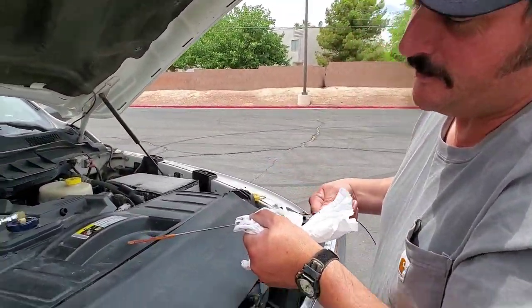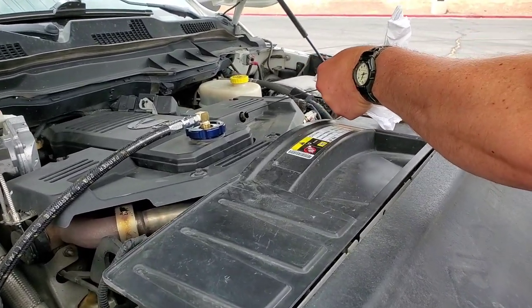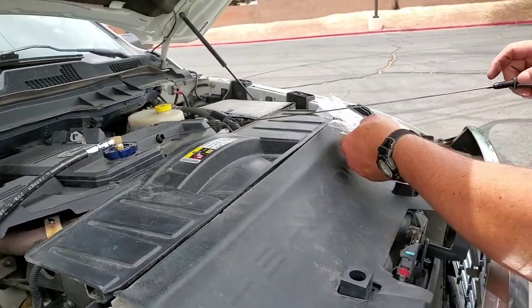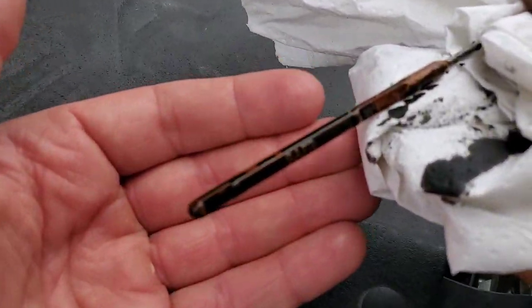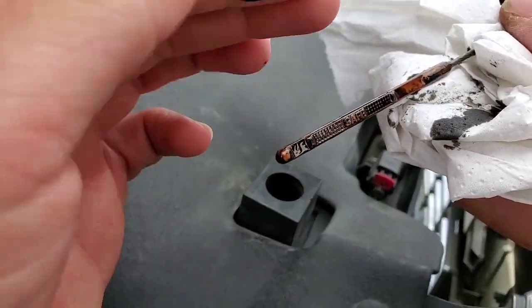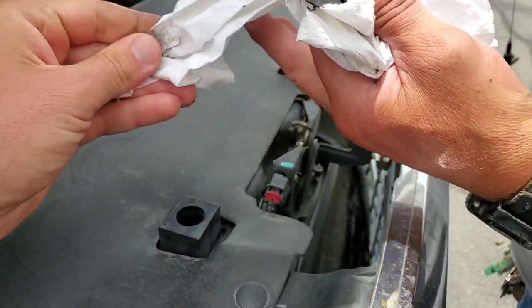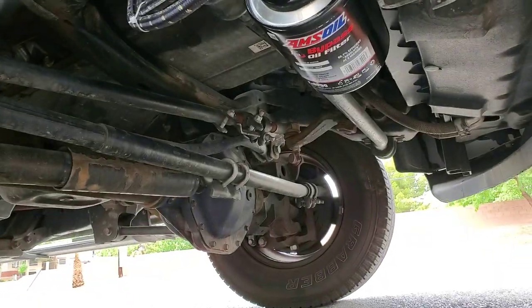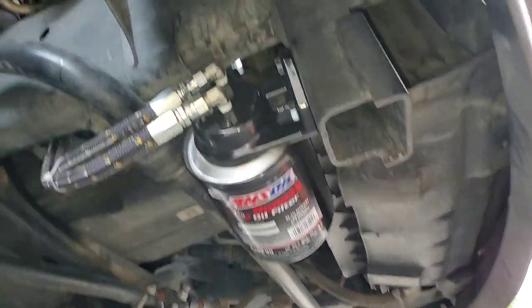We're back after 12 miles of driving on the highway and we're going to check our dipstick level. We added one quart. Let's see how sooty looking this is. Still pretty dark, but I think that's going to definitely clean up as we drive her. Final check — she looks real good. Everything looks good.